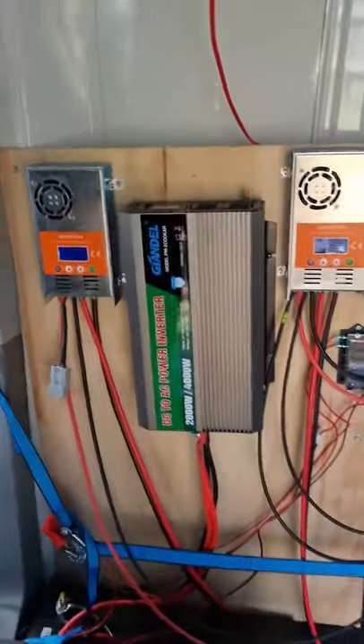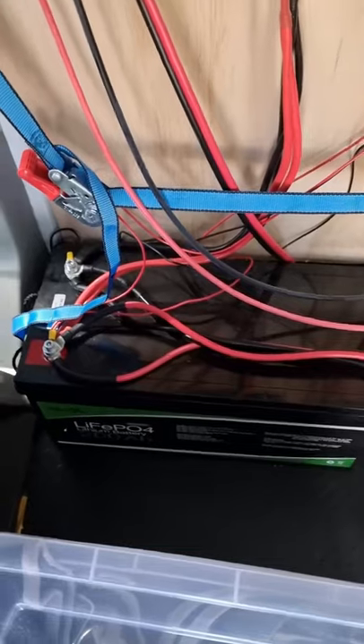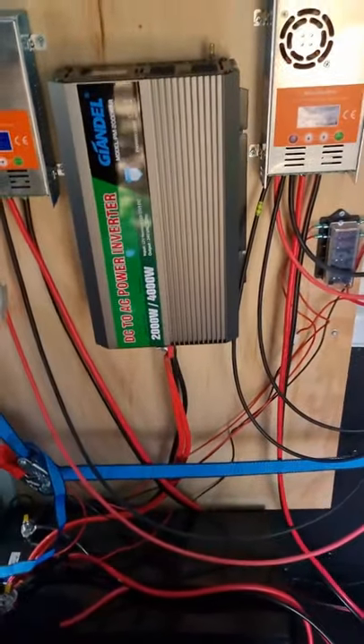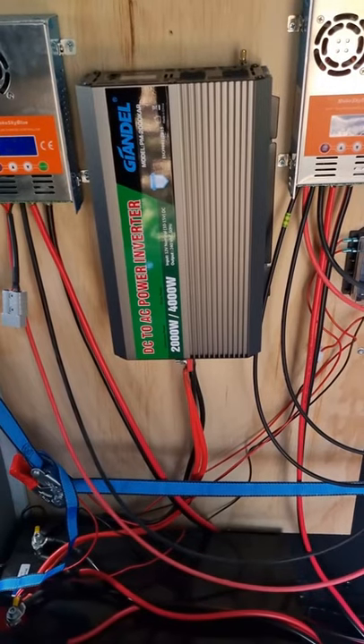Then it goes down into the 200 amp-hour battery, which has been plenty so far. I was planning to get two batteries, but it seems fine from what I'm using it for.